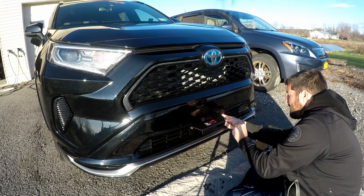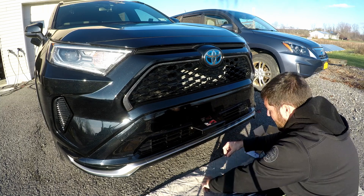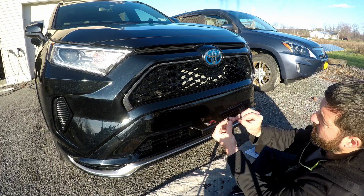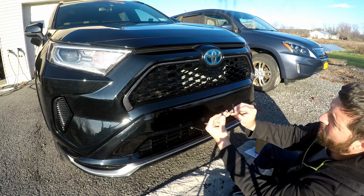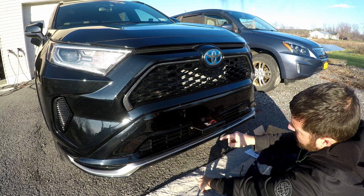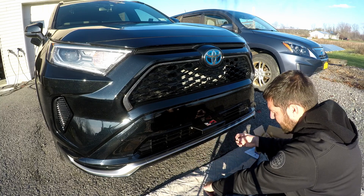We're basically just sandwiching the front grill of this car. It comes with two different lengths for screws. One is significantly shorter, one is definitely longer. The longer ones are the ones you need to go through the grill. The smaller ones — I haven't gotten there yet, but I assume that's for the license plate.